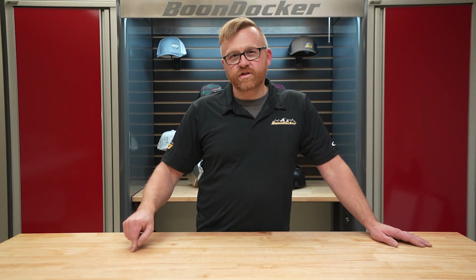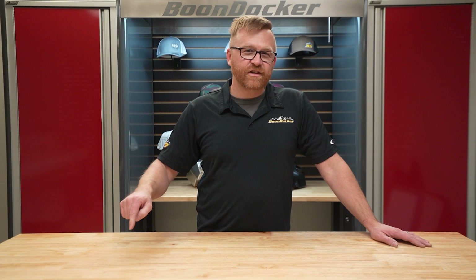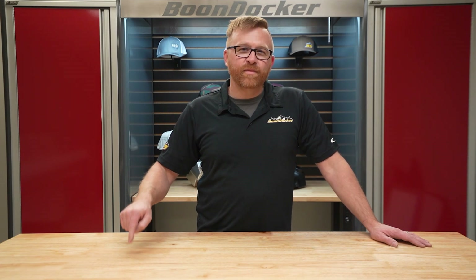Hey guys, welcome to Boondocker. Today I want to share with you the one mod you can do to your stock boost to make it outperform another stock boost without having to tune it and without having to leave pump gas.